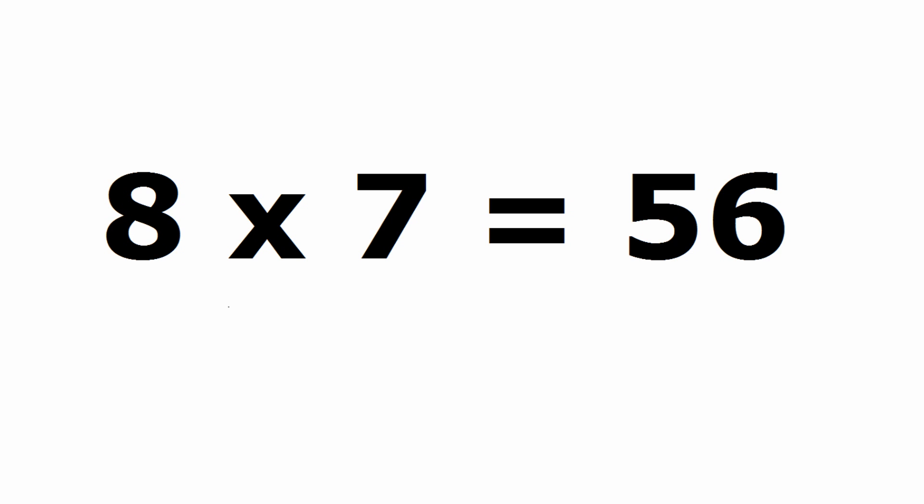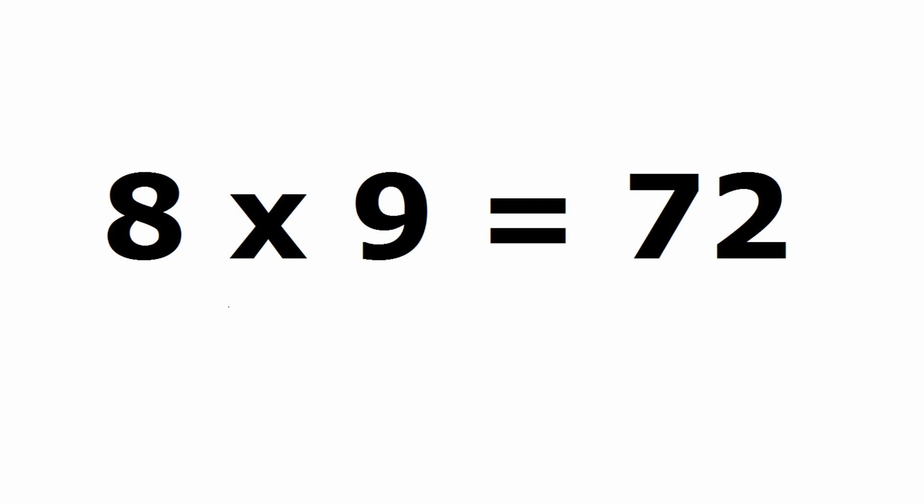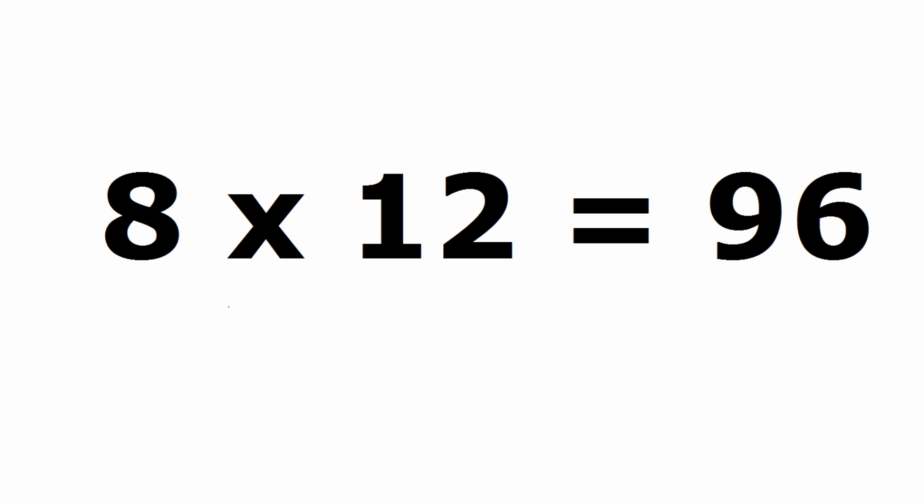8 x 7 is 56, 8 x 8 is 64, 8 x 9 is 72, 8 x 10 is 80, 8 x 11 is 88, 8 x 12 is 96.